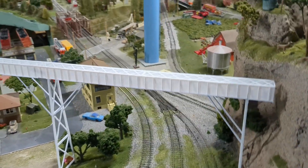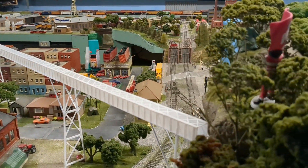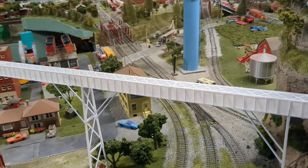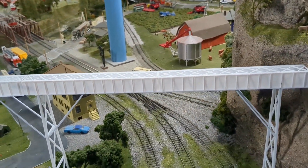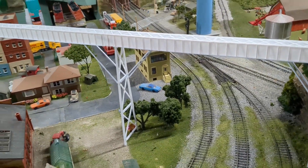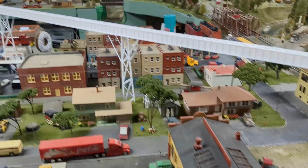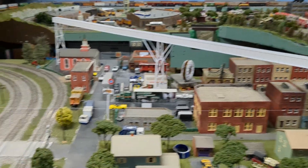The video doesn't do it justice, but that's awesome. I believe this is nine inches tall. All in all it looks really good — I like it.